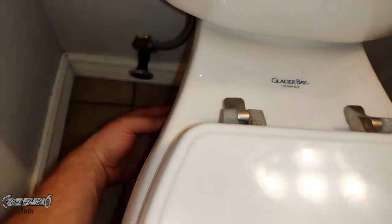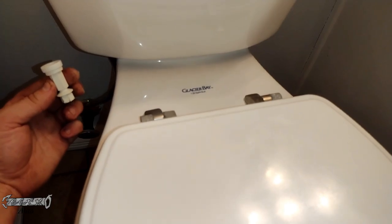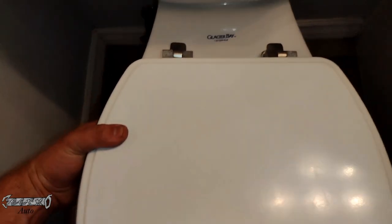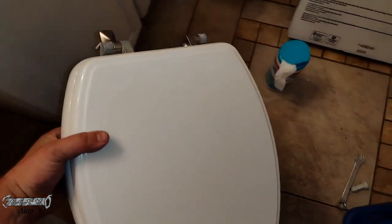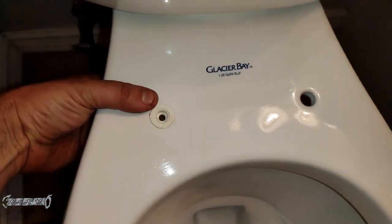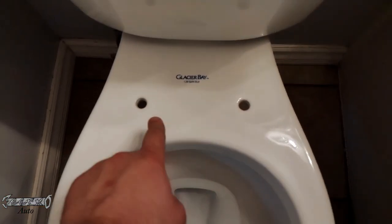You're going to have to do this for both sides depending on whatever kind of setup you have. Do this side and then do this side over here. Once those are out, with two hands just gently lift this up — you can kind of wiggle and pull it up. This wooden one's kind of heavy. If it has any hardware left in the bowl, you want to get rid of it.